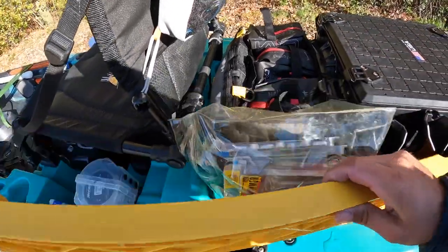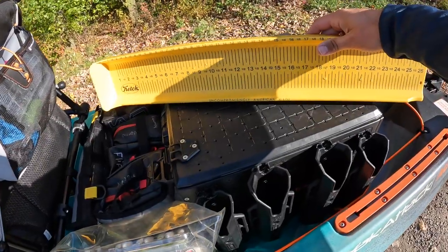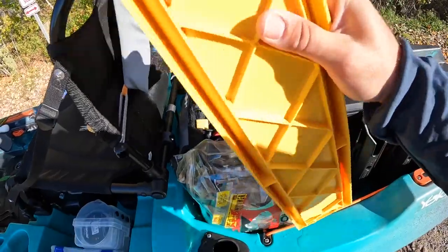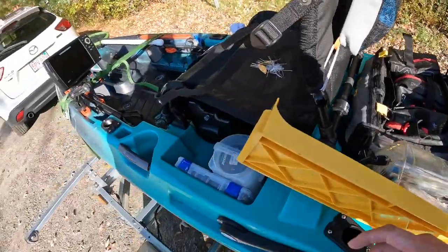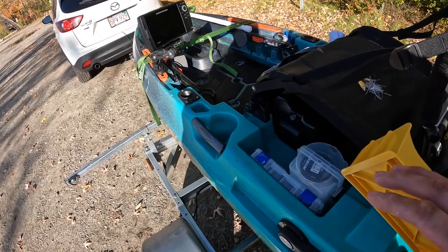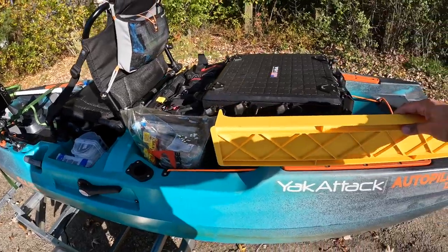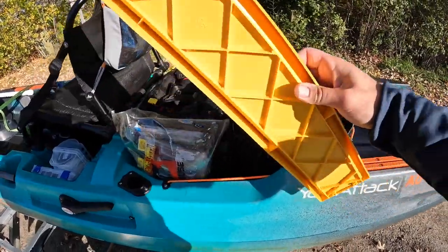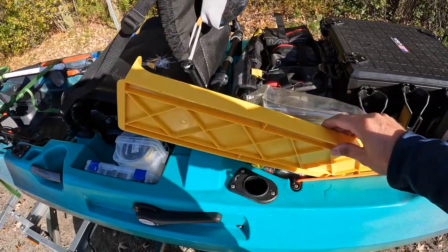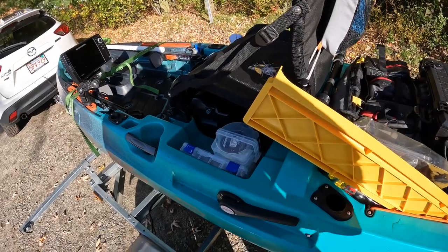I recently got a catch board because I'm going to be participating in some kayak tournaments next season. I haven't quite figured out where to stash it yet — for now I'm just sticking it back here. I tried having it up front but it was too much of a pain to grab every time. Back here it's nice and easy — pretty sturdy, and I can easily grab it from the seat.